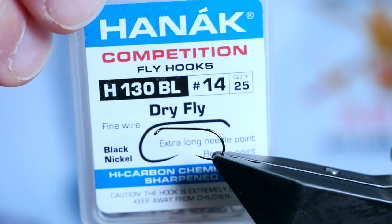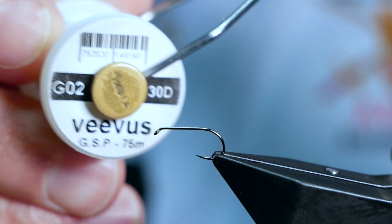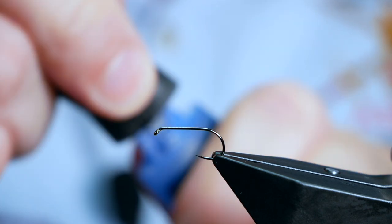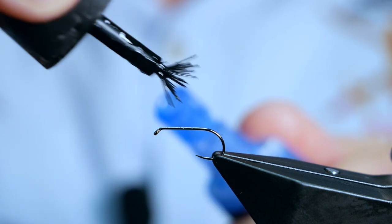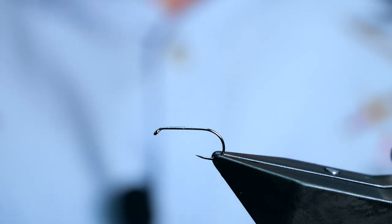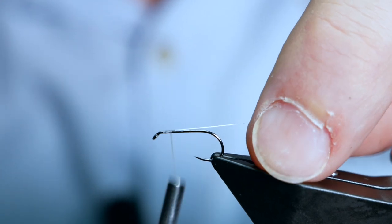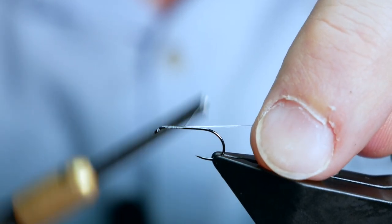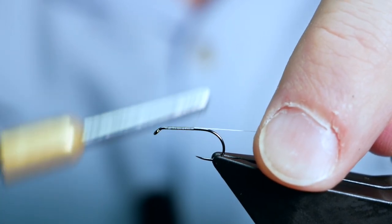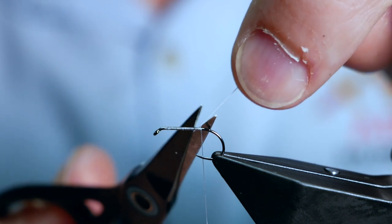In the vice is a Hanak H130 barbless hook, size 14, on a fine wire in black nickel. The thread I'm going to be using today is from Vivas — it's GSP at 30 denier. As always with the Vivas or any of the nano silks I use, I like to get a tiny little bit of super glue just onto the shank. I'm going to get a few wraps at the front and bring my thread down the shank to get a bed of silk, stopping just after the point and removing my waste.